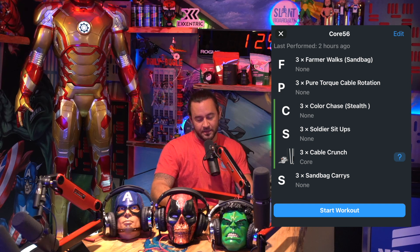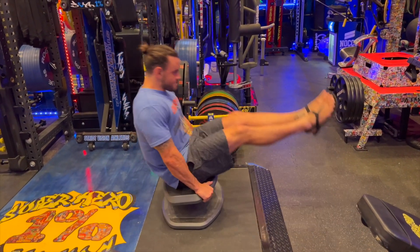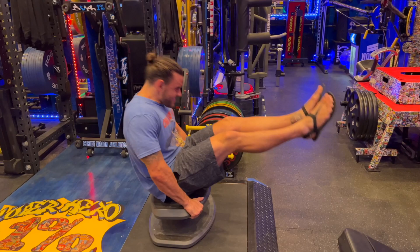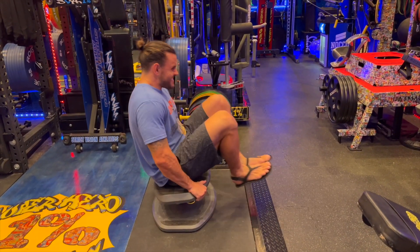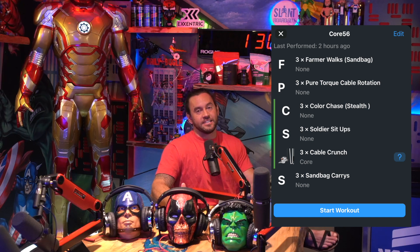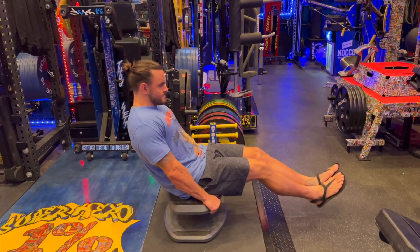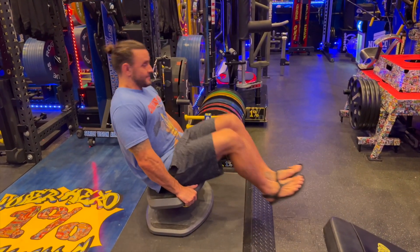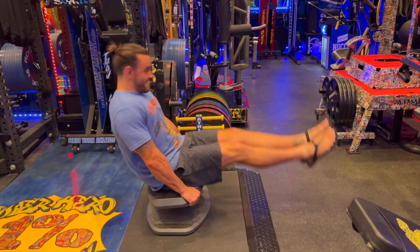Second exercise in the triple set: soldier sit-ups. These are done on a bench or block where you're elevated off the ground — a bench works best. You're doing a combination of a crunch followed by a V-up, one after the other. Crunch with knees bent, V-up with knees straight. This hits the core in two different ways: the V-up has more hip flexion involved, while the crunch is primarily abdominal flexion. When you do these two back to back, it's a killer exercise, especially right in the middle of the triple set.